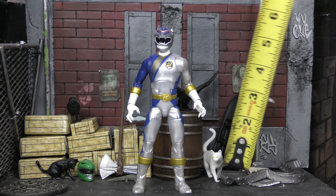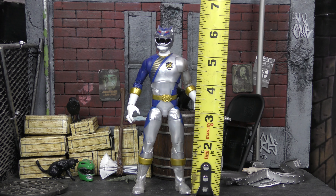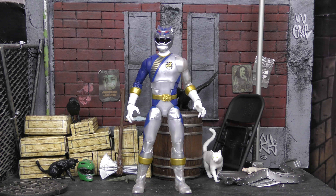Checking out his height, he stands at just about six inches, which is right for the Lightning Collection — they're all pretty uniform in height, so that totally works.